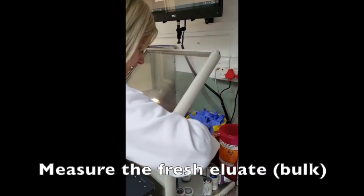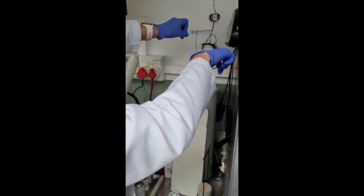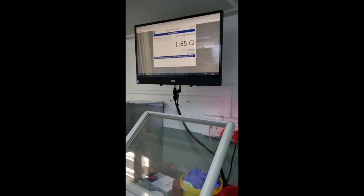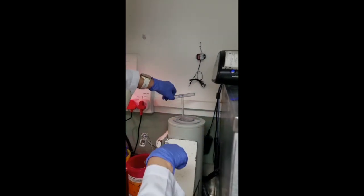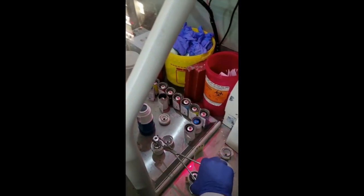After the elution has completed, we will take the vial with our tongs and then measure it in the dose calibrator to see how much we did withdraw. The bulk measured 1.65 curies, which is more than enough for our reconstitution. We will withdraw our pertechnetate from this vial, place it within the lead pot and seal it nicely for radiation safety.